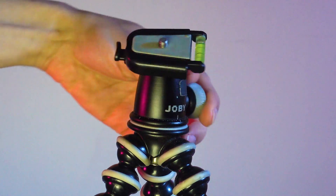So let's go into the rest of the video. This is the SLR Zoom. I've had this for a long time — it has been a workhorse of mine.